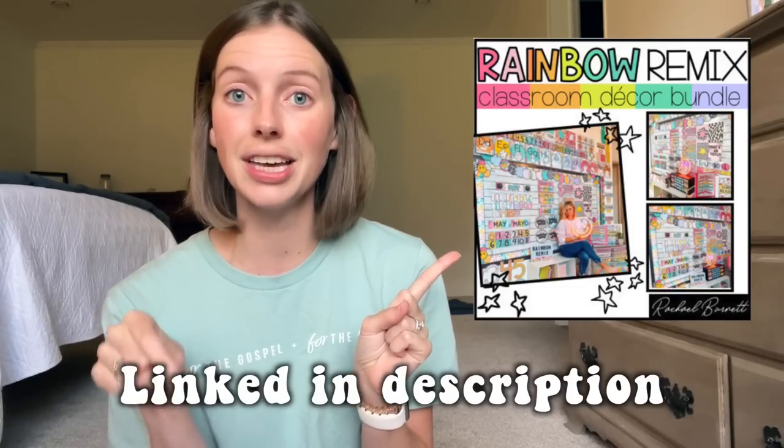Things are not changing this year because I did not buy an entire bundle, but I did go through Rachel Burnett's Rainbow Remix bundle on Teachers Pay Teachers, because the bright colors and the smiley faces — I just love it so much and I really want my classroom to be a happy space this year. She had a sale not too long ago; I don't know if it's on sale when you're seeing this, but you should still go check out her pack. I'll link it below in the description.